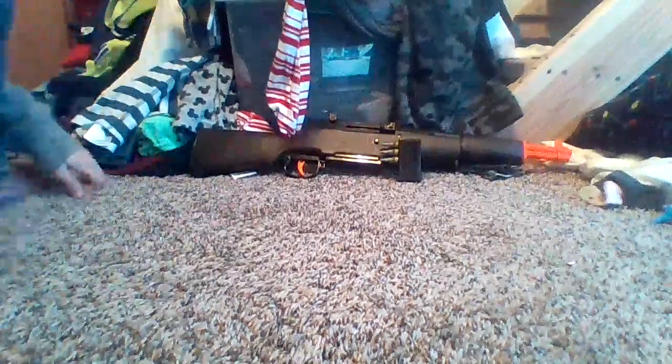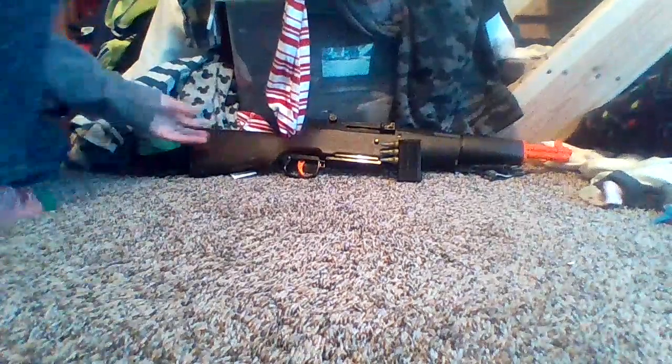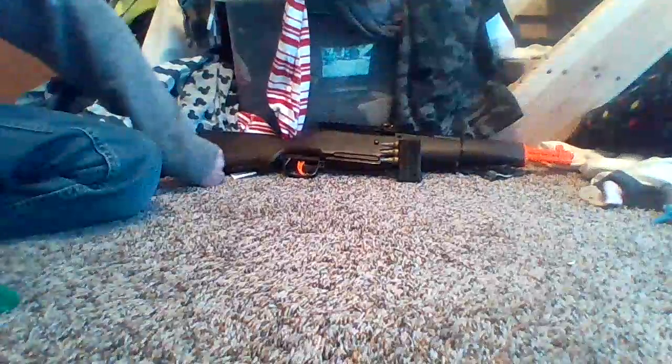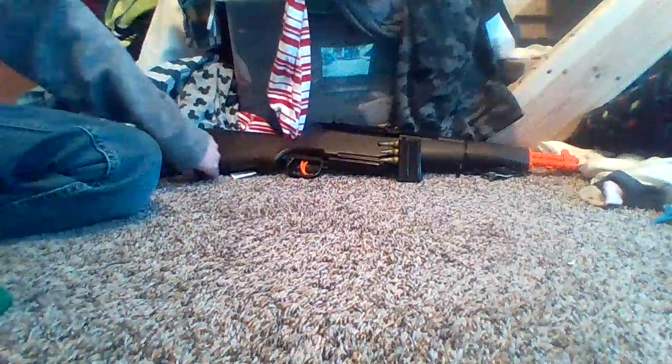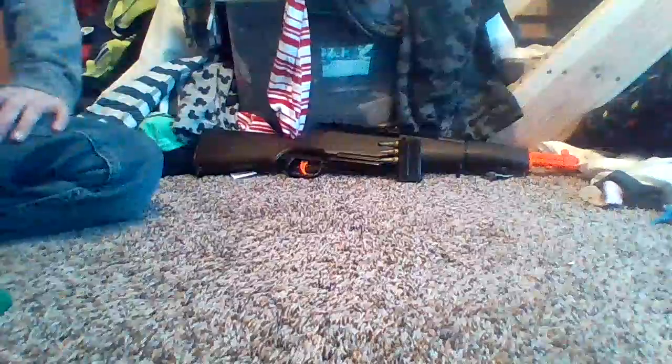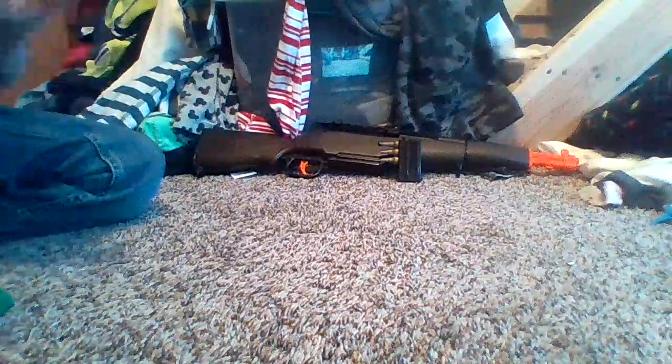Hey guys, welcome back to another video. Today I will be showing you a toy M1 Garand. The M1 Garand — however you would like to pronounce it — is the issued service rifle to American forces during World War Two.